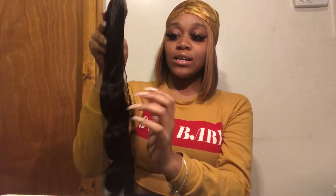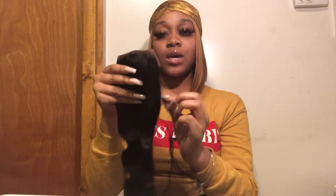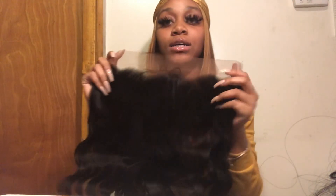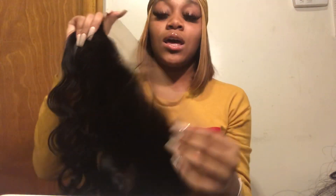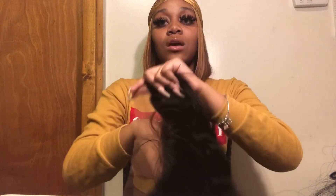Starting off with the frontal — it comes in a clear little package. It's a 13 by 4, body wave, 20 inches, and it's Brazilian. They have the hair in a little hairnet to keep it protected. This is the 13 by 4 frontal and you can see the little baby hairs. It looks like it's pre-plucked, but I'm going to do a little bit more plucking. It might already be bleached, but we'll see. This is 20 inch.